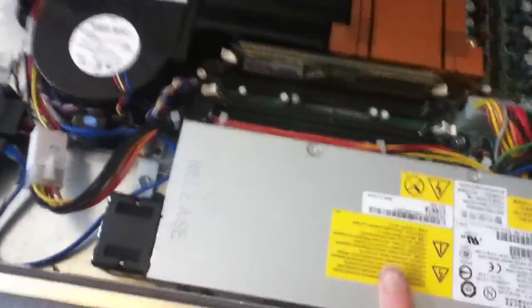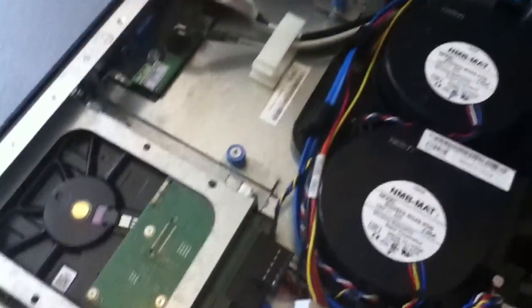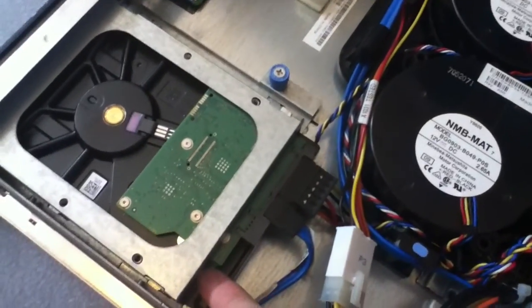The power supply also isn't hot-swappable — there's only one of them. You can have two hard drives; I haven't got another one in there at the moment, but this one is a terabyte drive.